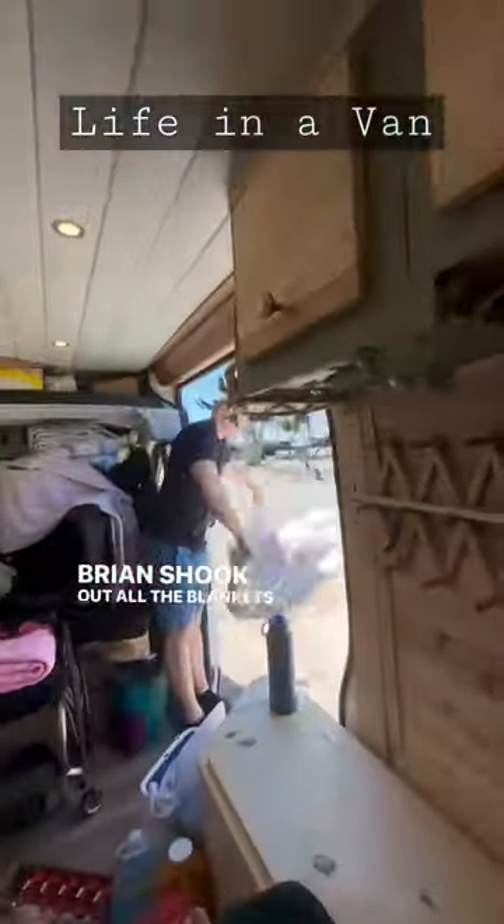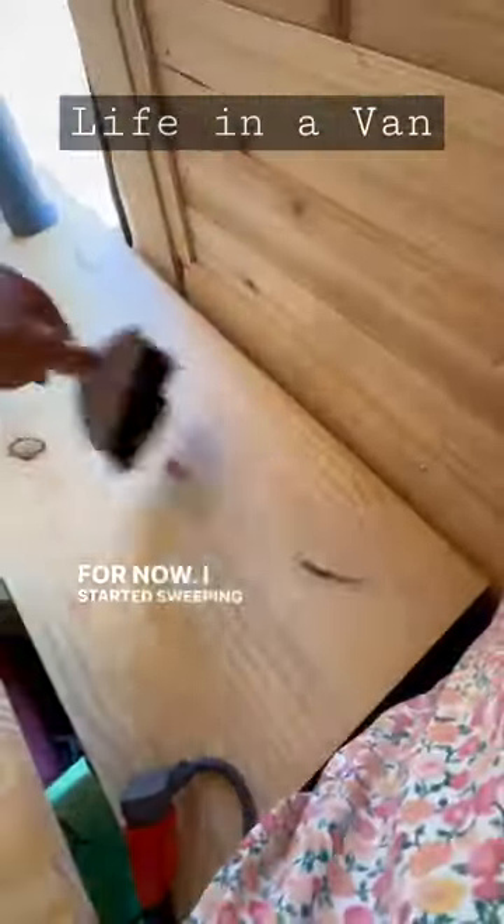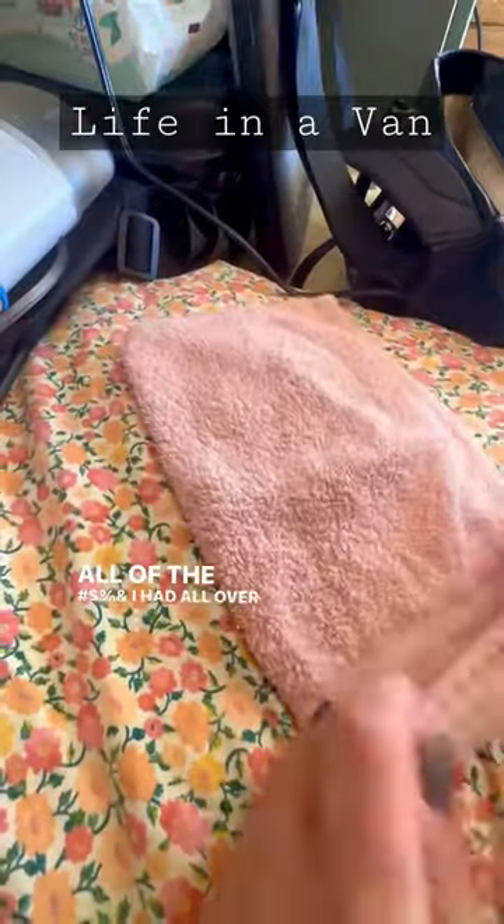Brian shook out all the blankets, got them clean, and put them aside for now. I started sweeping the benches off onto the floor and putting all of the crap I had all over the bed away.